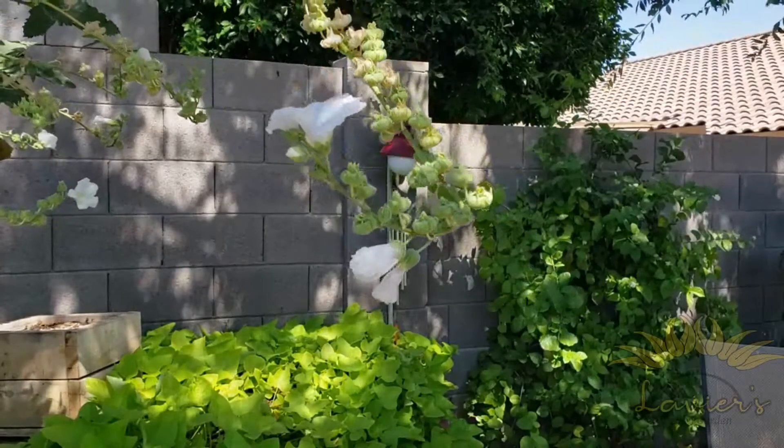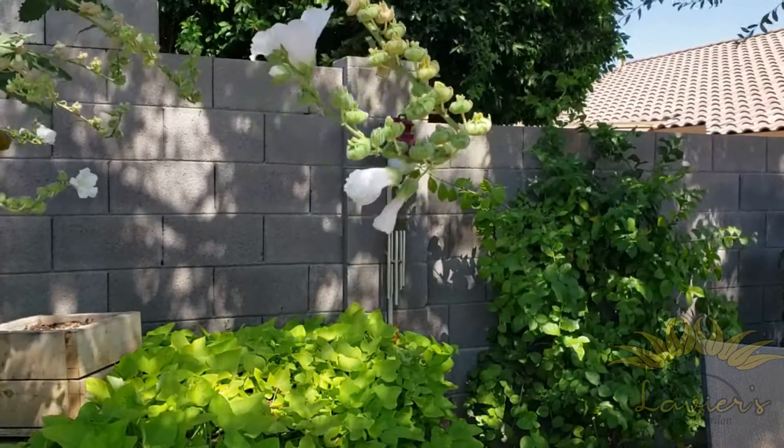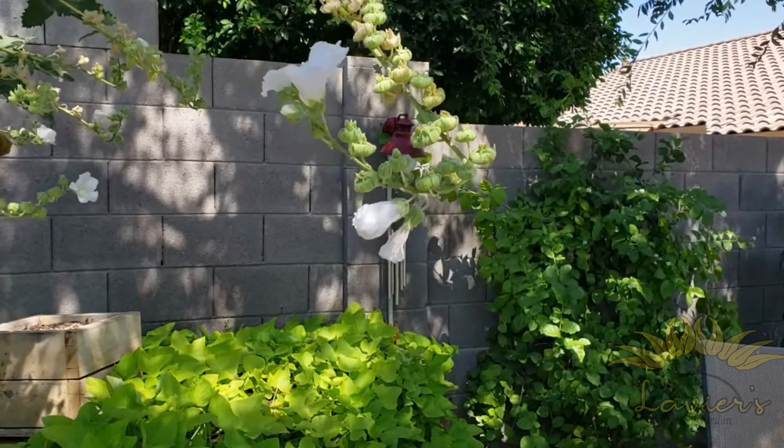Hey guys, welcome to the garden. Hey, you Ray — kind of on a break, it's about 3:30, and he knows it's feeding time, so the Aussie is nowhere to be found. He's laying over by his bowl just waiting.